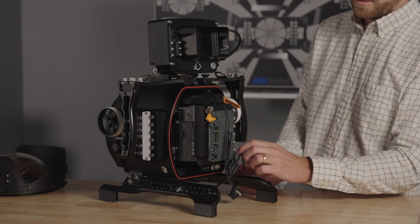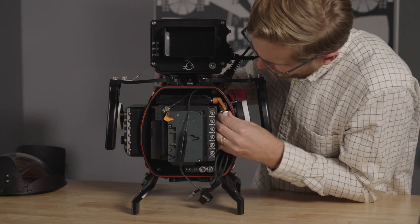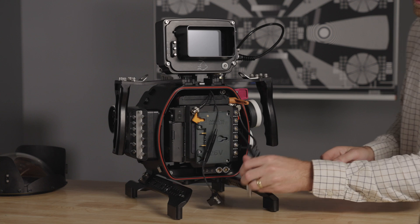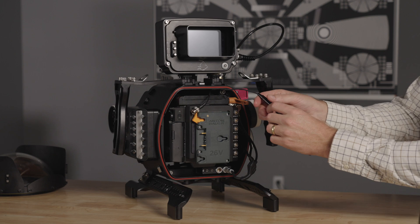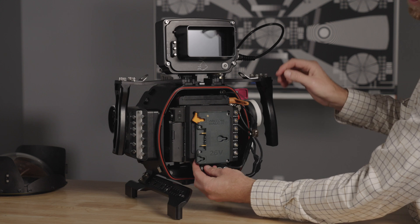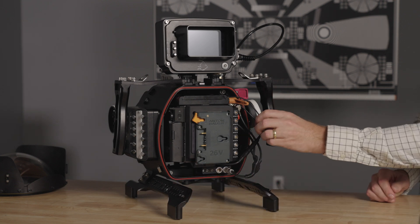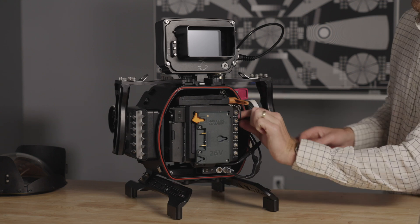Now you can connect all of the loose cables: the BNC type record trigger, the GPIO box connection, the D-Tap under the rear of the camera, and the SDI cable from the monitor to the camera's SDI-1 output.